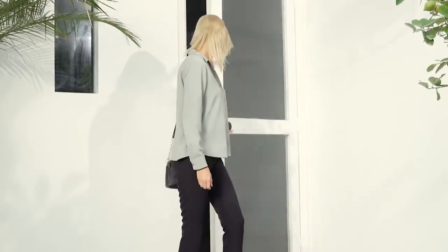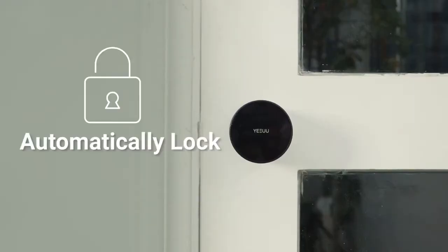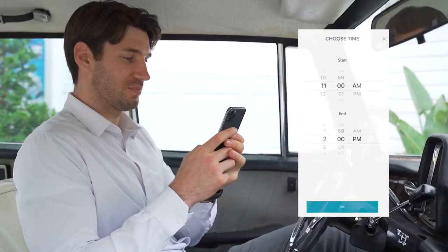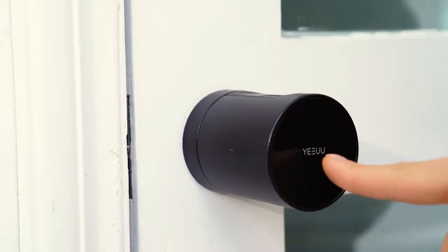When you leave, S1 will lock the door automatically — it's like your personal doorman. When the cleaner comes to clean the house, just send him or her a temporary electronic key with a time window to access.